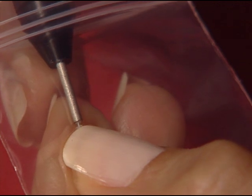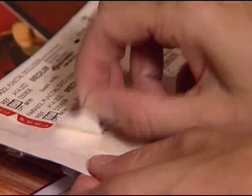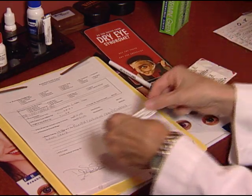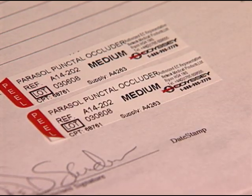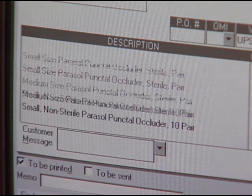Or, you may simply load the occluder onto the inserter directly from the bag. For your convenience, with each pack of occluders, Odyssey provides handy peel and stick labels with the plug size, lot number, and coding information. They can be easily applied to a patient's file, billing record, or surgery notes.